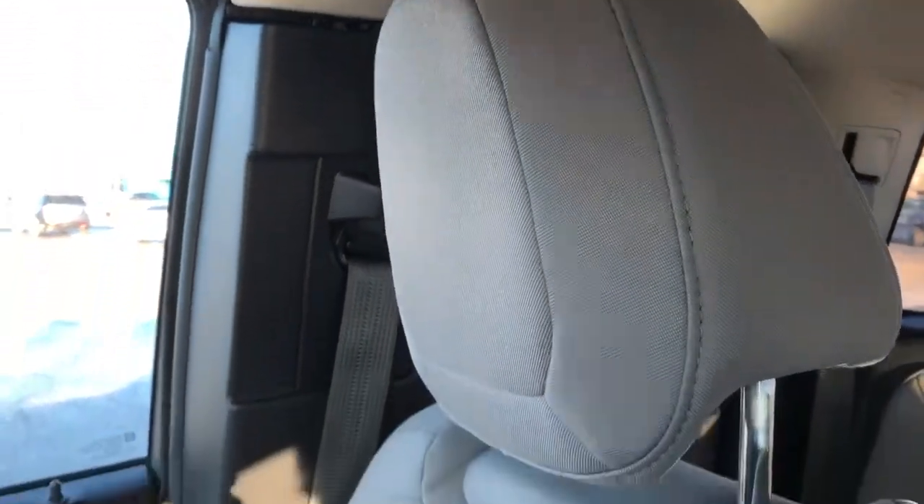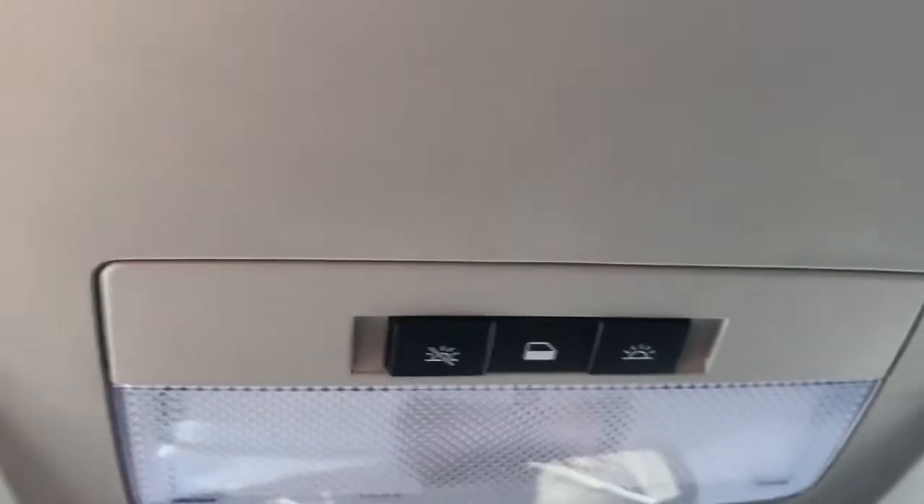Moving to our seats in the front we can see that they are a gray finish. Then above our rearview mirror we have our lighting controls.